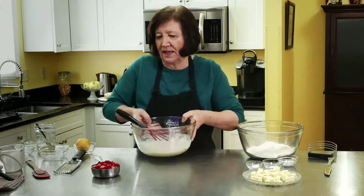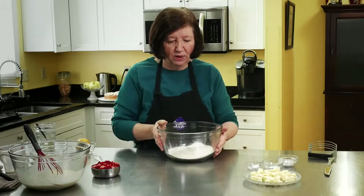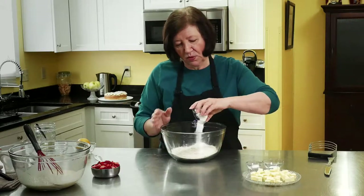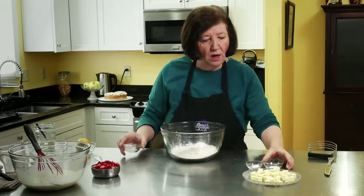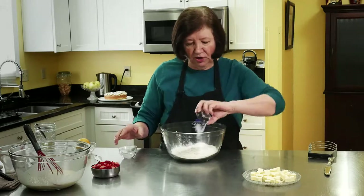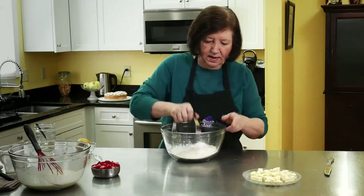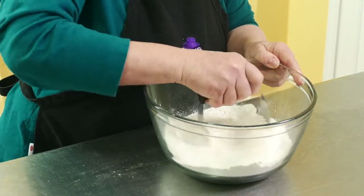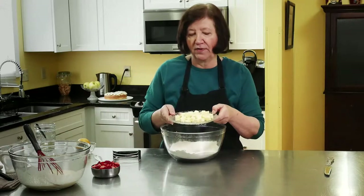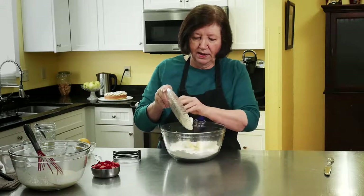I'm going to put that aside for a minute and work on the dry ingredients. In my bowl I have two cups of all-purpose flour. I'm going to add two and a quarter teaspoons of baking powder, a quarter teaspoon of baking soda, and a quarter teaspoon of salt. I'll give that a little mix with my pastry blender. Then I have one stick — one half cup — of very cold butter cut into cubes, which I'm going to add in.